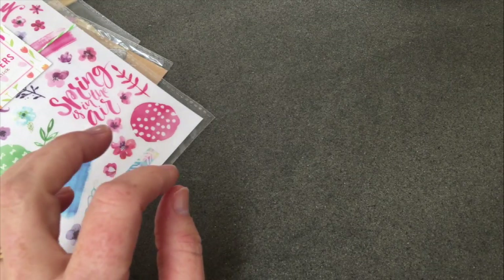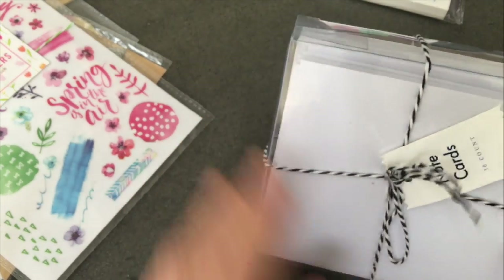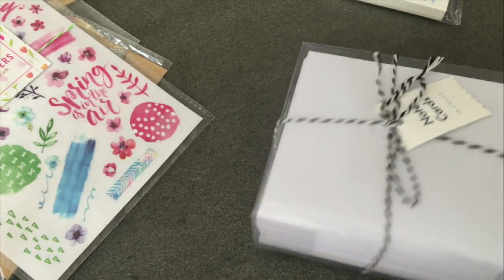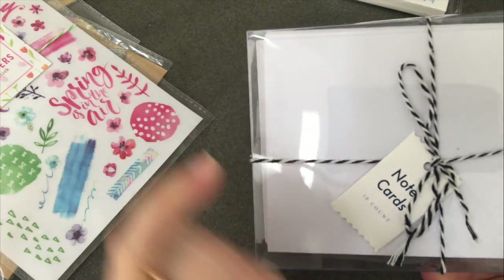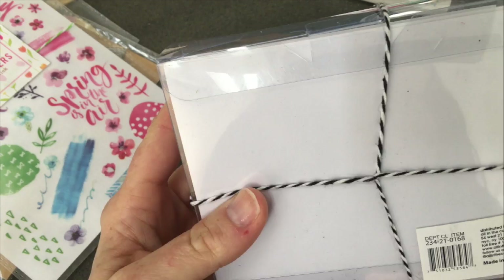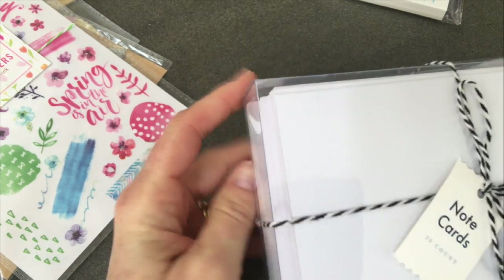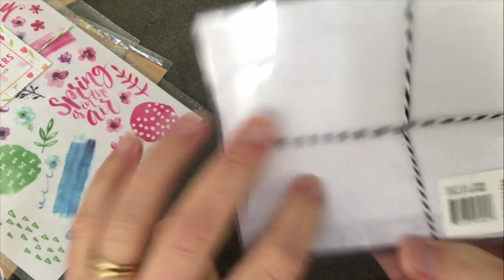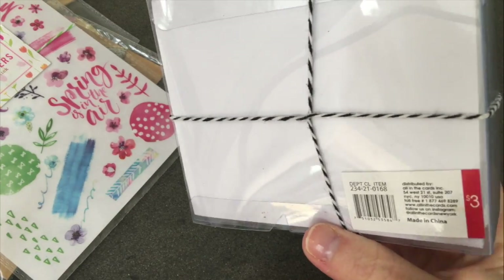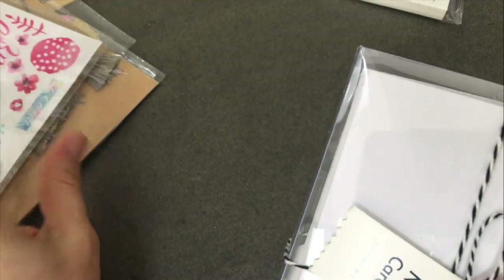Also in the dollar spot I found some note cards. You get 30 count — probably 15 note cards and 15 envelopes — pre-cut and ready to go for three dollars. I will take that because you can add a little rub-on and a little sticker and you are good to go.